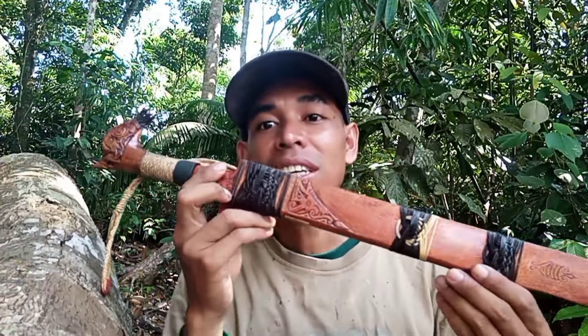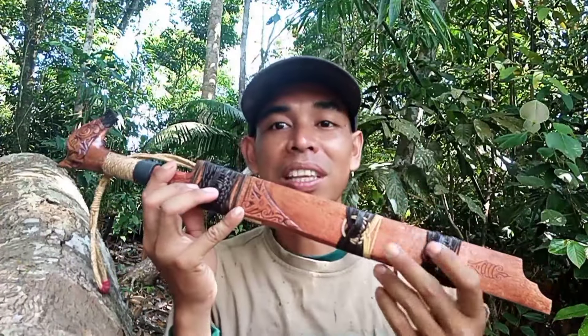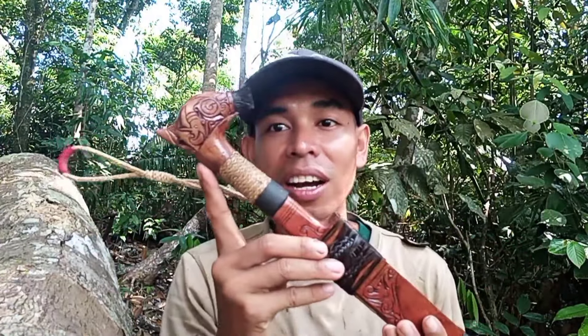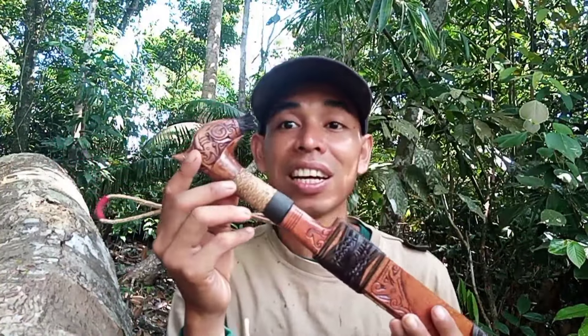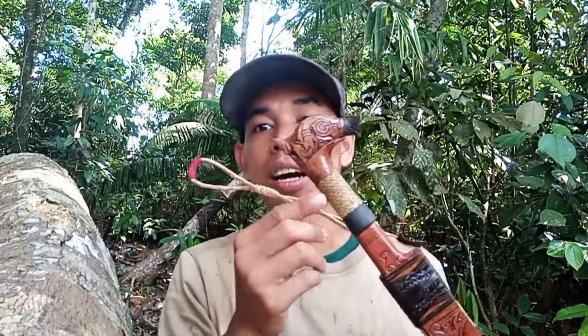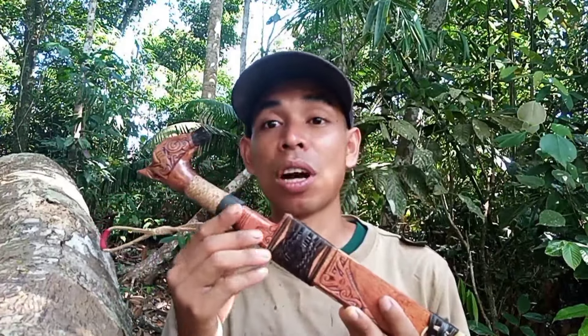Adapun mandau ini dengan material sarung kayu gerunggang, dengan gagang, ini adalah kayu kapae, yaitu sejenis kayu hutan yang cukup kuat dan sering dipakai untuk pembuatan gagang mandau ataupun gagang parang.